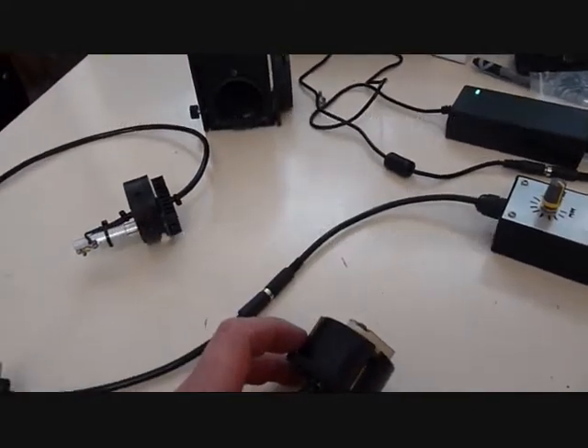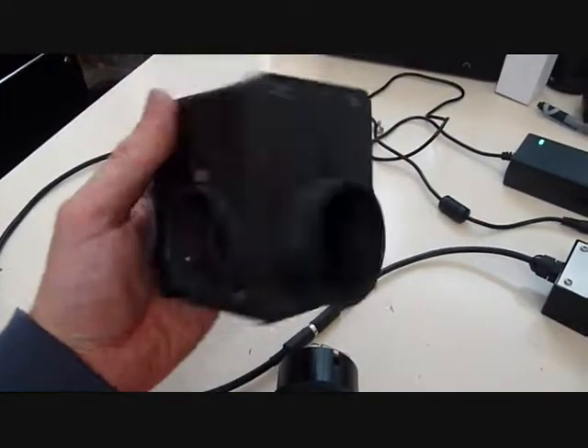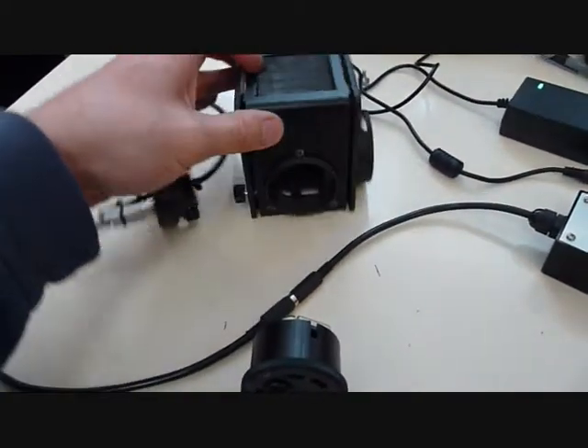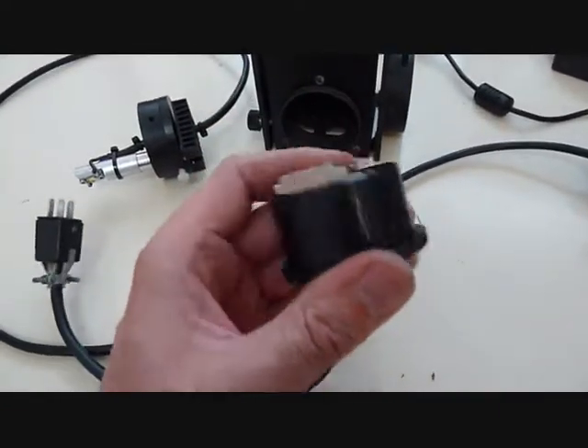Just showing you the LED upgrade for a Nikon TMS microscope. This is the light box. It usually has a halogen bulb in it. It slides in from the side on this holder here. You can see the socket for the bulb there.